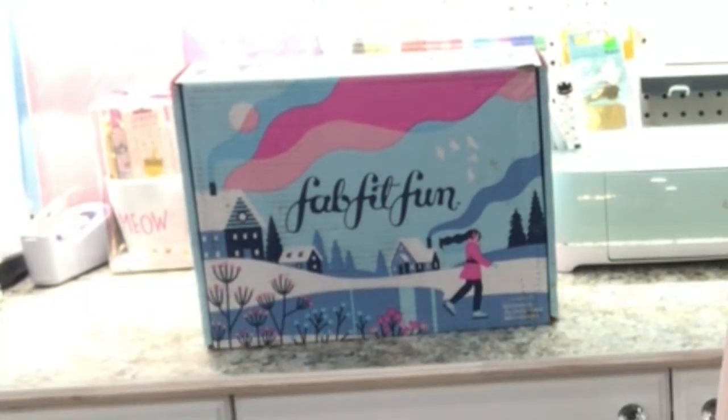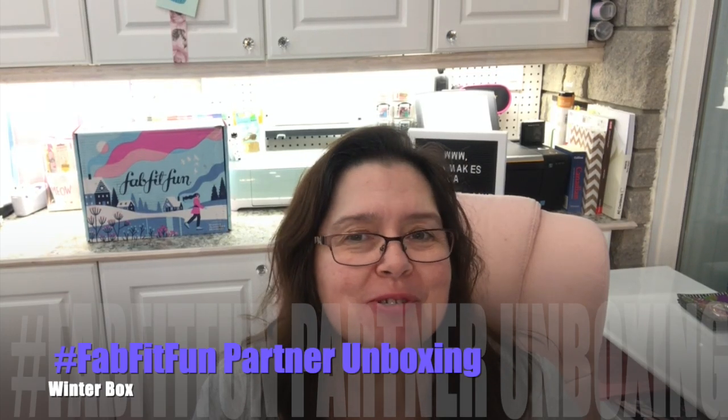This video is sponsored by FabFitFun. All opinions expressed are my own. Hi everyone, it's Anne here from Anne Makes. Thanks for stopping by.